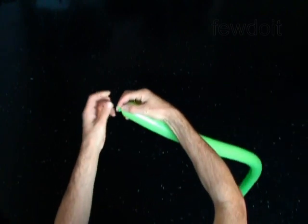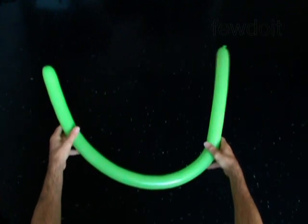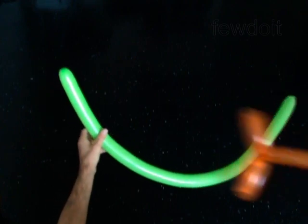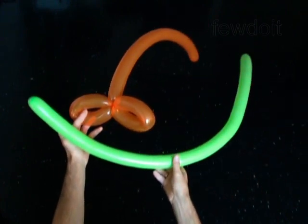You have made a stick. Take the first balloon in your hand. Force the second balloon through the loops of the first balloon.